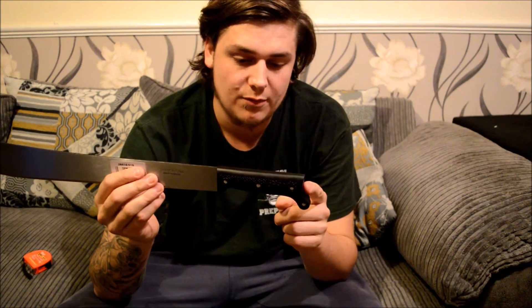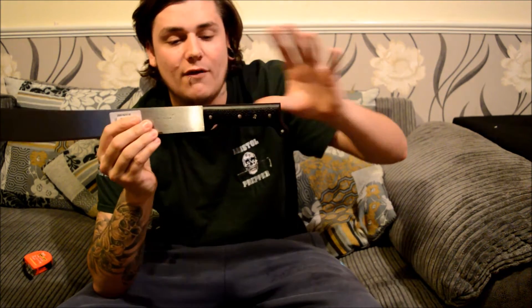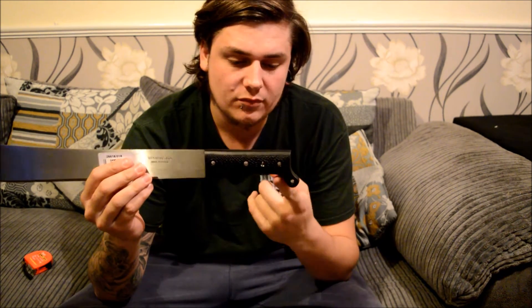The handle has a lanyard hole, though my hands are so big they cover it — I'll put a lanyard on there and see how it goes. It also has a small knobbly piece at the end which helps your hand stay in place when chopping. They've got a really good reputation online — everyone seems to love them for amazing value for money and durability. They're kind of bulletproof from what I can gather.